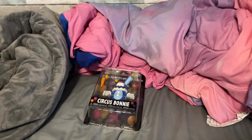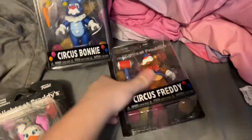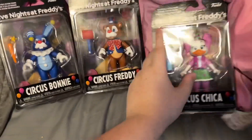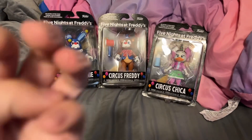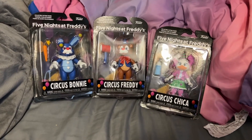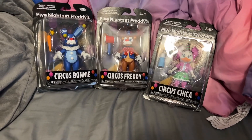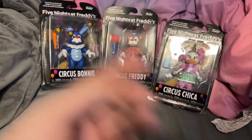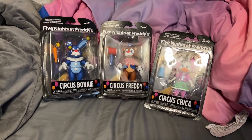Hey guys, I'm back here. As you can see, I have got three of the six Balloon Circus FNAF action figures. The ones I'm missing are Circus Foxy, Balloon Freddy, and the exclusive Balloon Foxy action figure, which hasn't really been released yet.